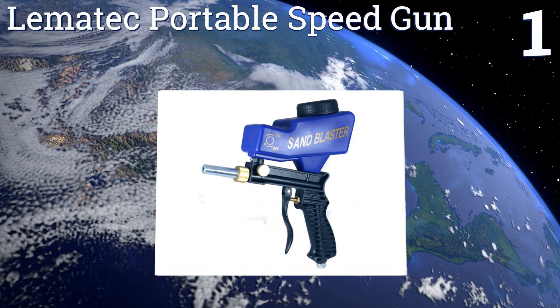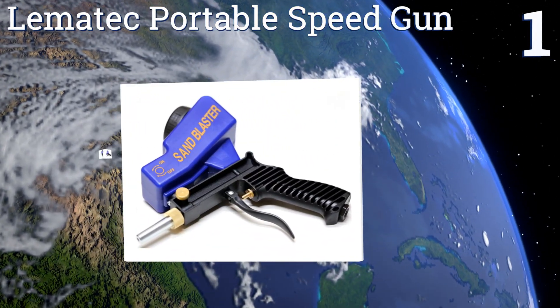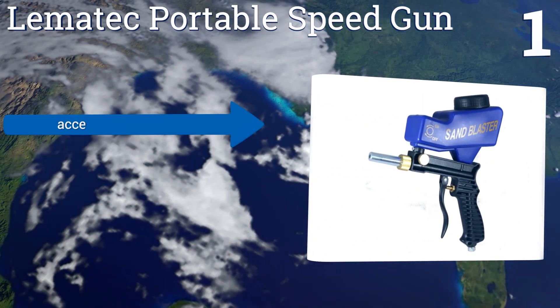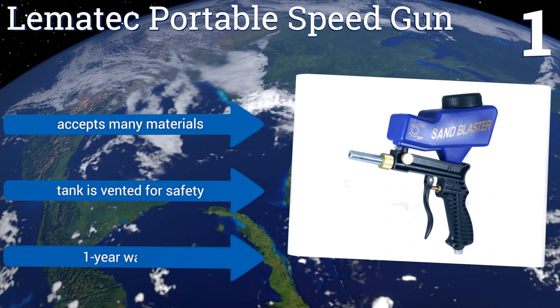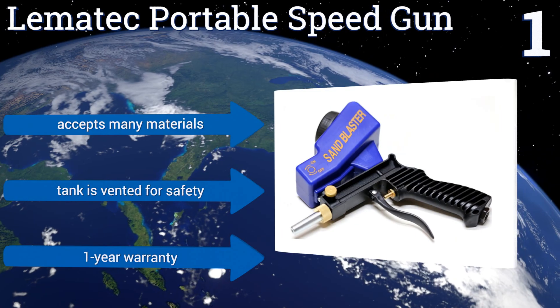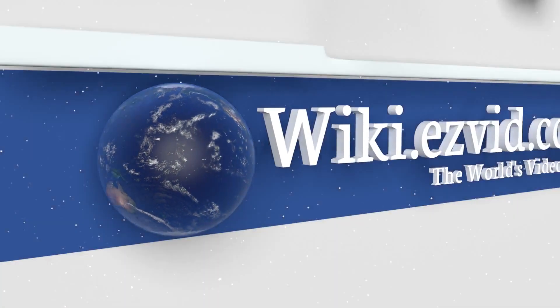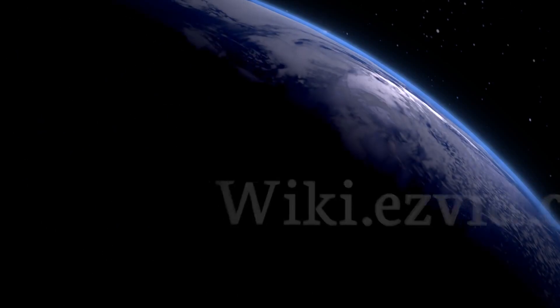Taking the top spot on our list, the Limatec Portable Speed Gun combines a pistol grip handle with a top-mounted sand container, allowing you to easily top off your abrasive material and get back to your job quickly. Its control valve provides nuanced handling of your workflow. It accepts many materials, the tank is vented for safety, and it comes with a one-year warranty.